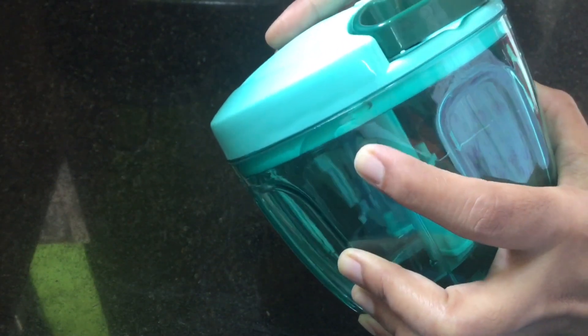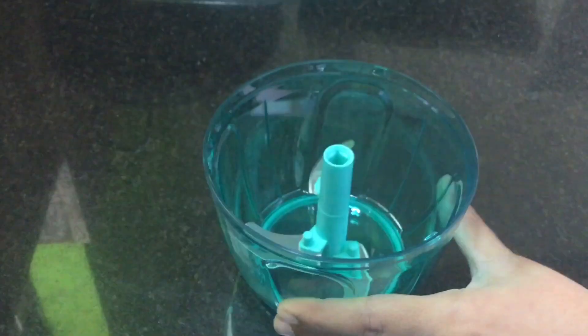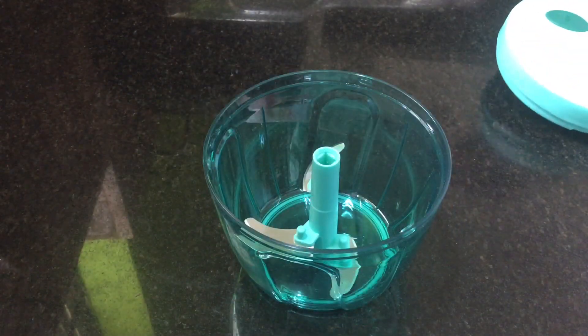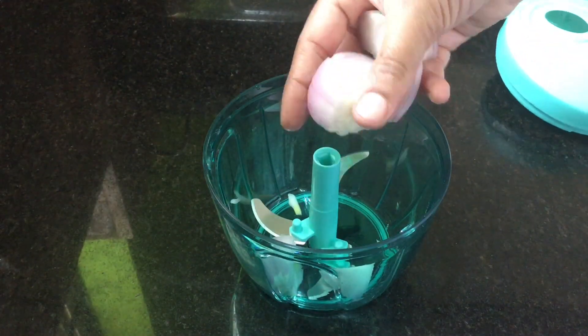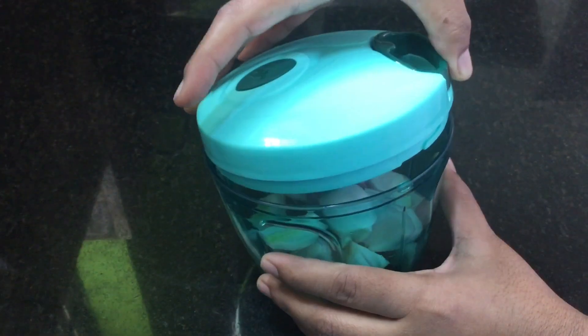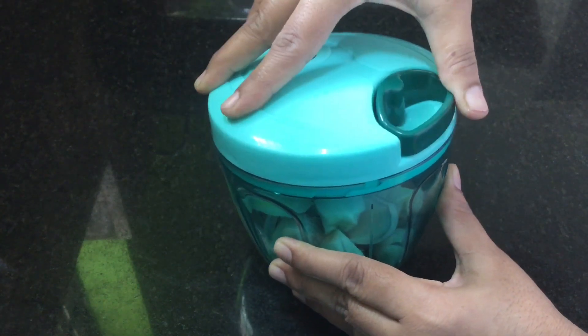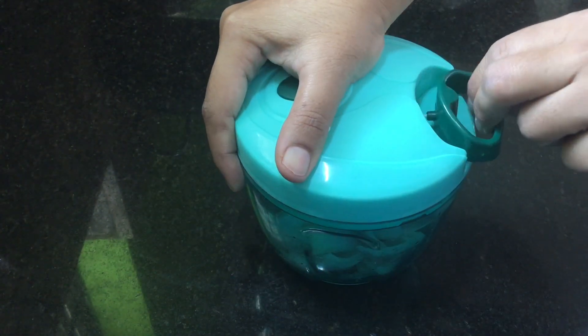You can put the blade in the pan. Now I'll chop some small onions and tomatoes. Make the lock correct and make the final cut.